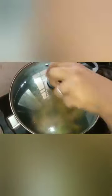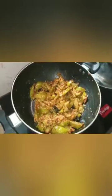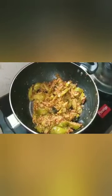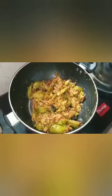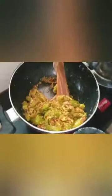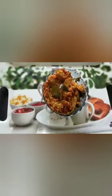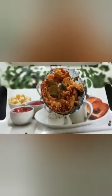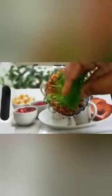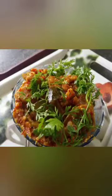I need to put this on the plate. I will now bring the serving.